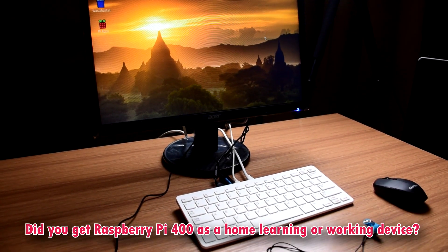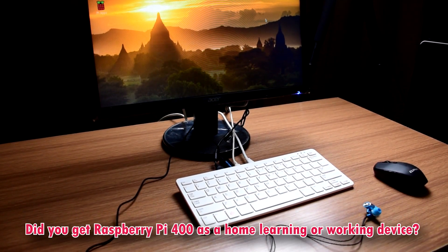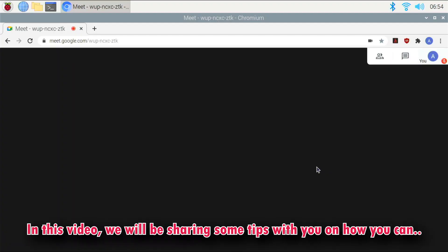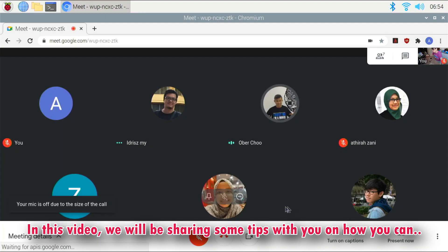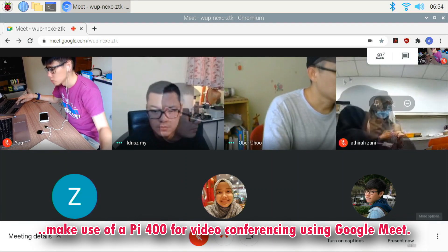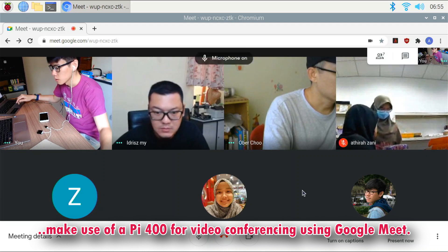Did you get a Raspberry Pi 400 as a home learning or working device? Or have you been wondering if the Pi 400 is for you? In this video, we will be sharing with you some tips on how you can make use of a Pi 400 for video conferencing using Google Meet.